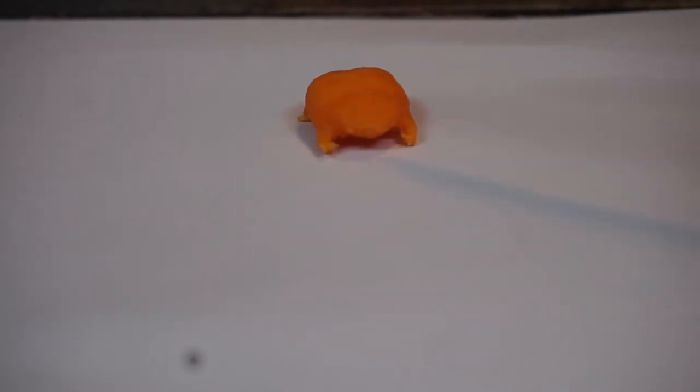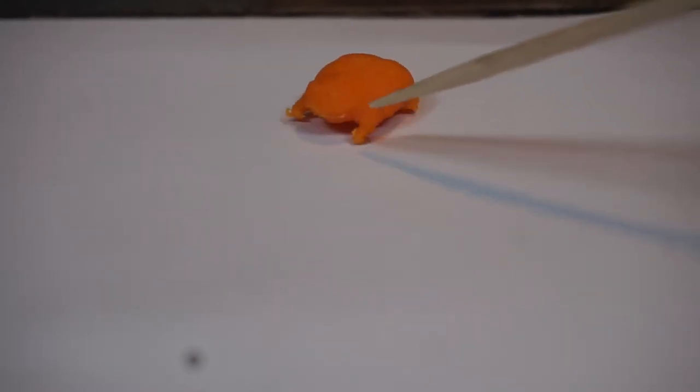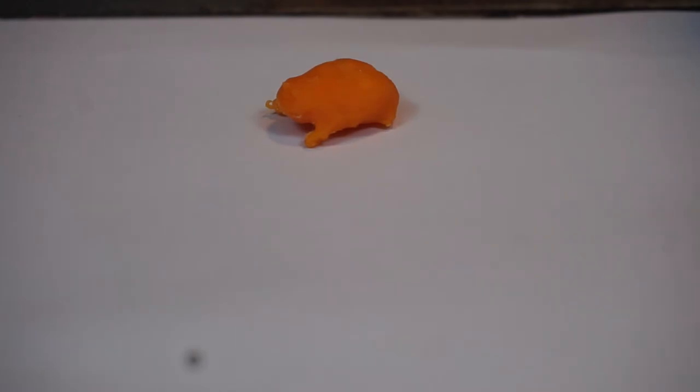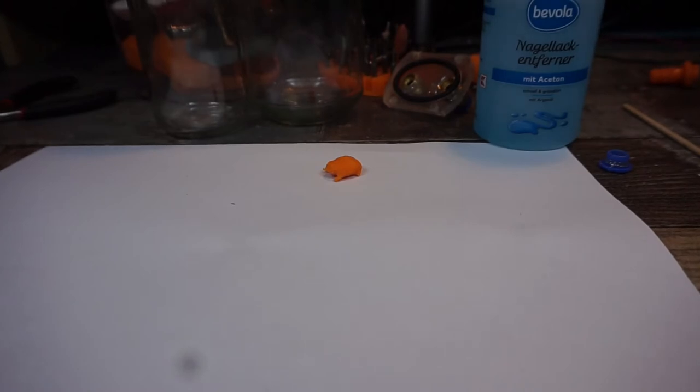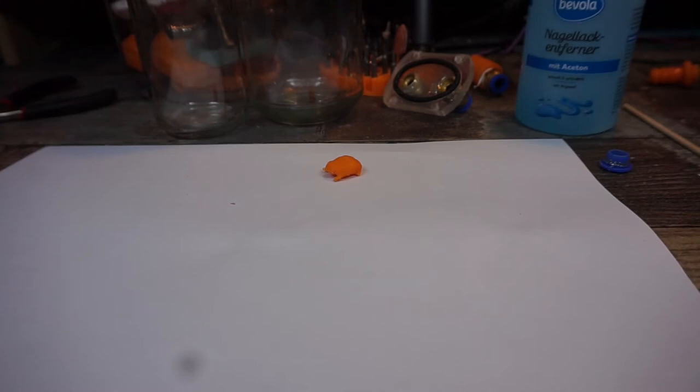Welcome back. We're gonna make another try with vapor smoothing. This time I printed this little dude — this frog — at 0.1mm, just to see if we can get those lines out of there. I'm gonna use the cheap nail polish remover again. I'm still not sure about the percentage of acetone in it, but let's find out.